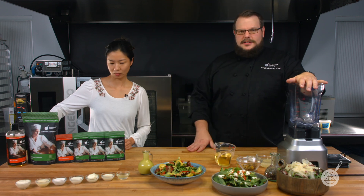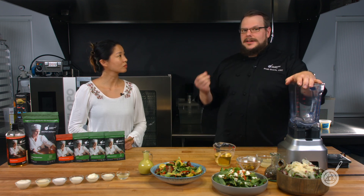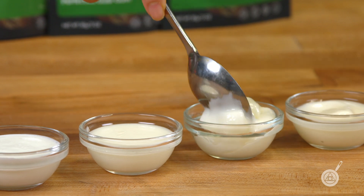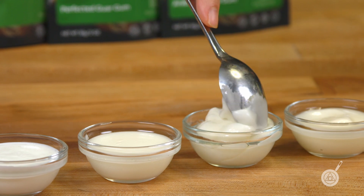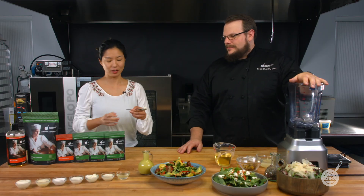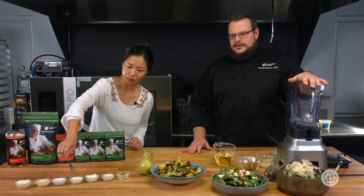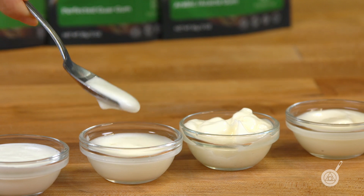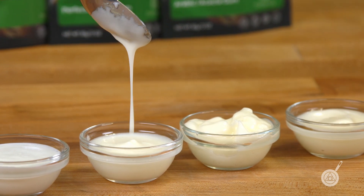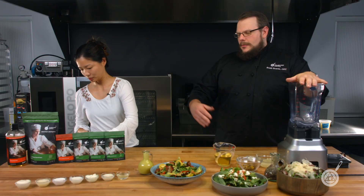Guar gum acts very similar to xanthan gum, but I wanted to show off xanthan gum specifically. If you use too much — like 0.5% — it becomes very thick and sticky. But if you go down to 0.1%, which is an extremely small amount, this one almost feels like mayo. So if you were making a plant-based mayonnaise or an egg-free mayo, you could absolutely use xanthan gum. At really high ratios the texture can be unpleasant, but at 0.1% — one tenth of a percent of your salad dressing — you get a really beautiful free-flowing dressing. That's a great ratio for xanthan gum.